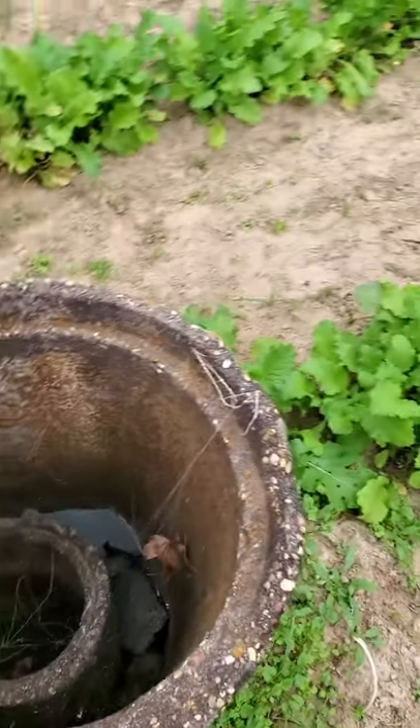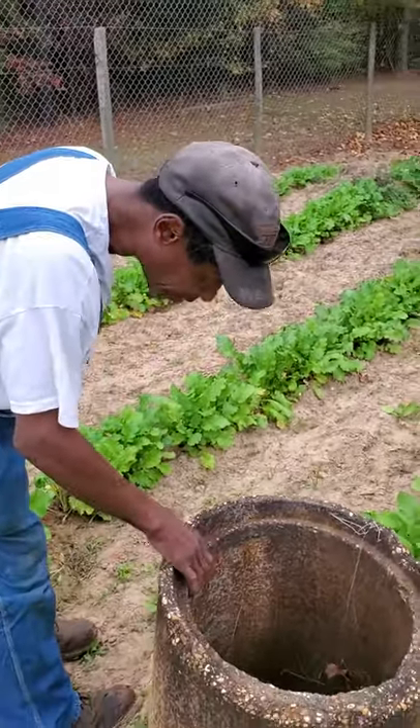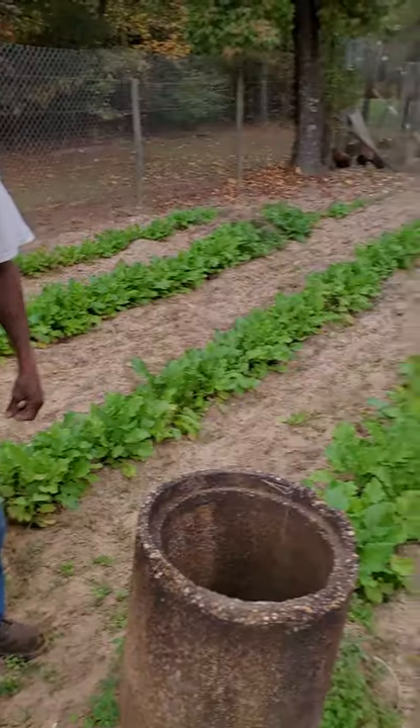That's my old water well. Years ago, living back here in the country — it doesn't look like it's got any water in it anymore.